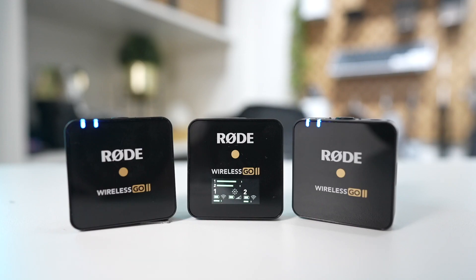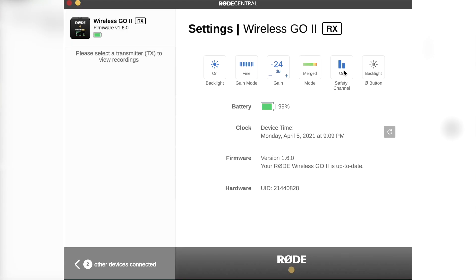Let me give you a quick rundown of its new features. It has dual-channel recording — makes sense because you have two transmitters and one receiver. An extended range — well, for me it's kind of not applicable because we don't really go far off the camera as we always shoot in our studio, but it may come in handy in the future. A safety channel, and get this — a Rode app, which we don't really have on the original Rode mic. And universal compatibility with computers, mobile devices, and of course cameras.